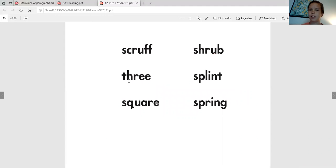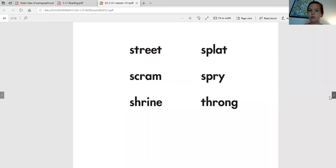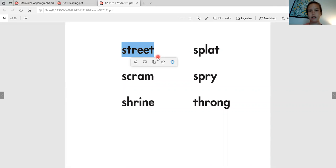Alright, now we're going to be reading these over, so follow along. Scruff. Three. Square. Shrub. Splint. Spring. I hope you're getting all of those sounds. Scruff. Street. Scram. Shrine. Splat. Spry. Throng. Awesome job.